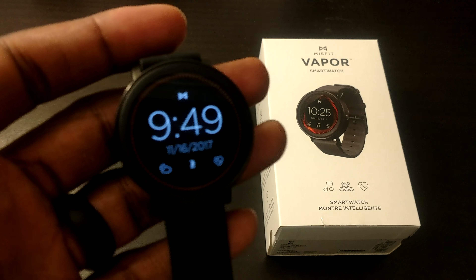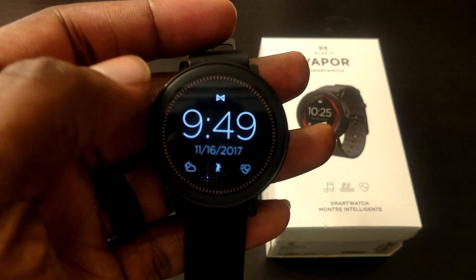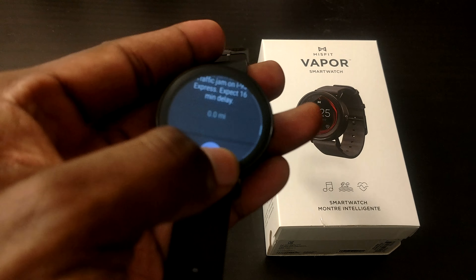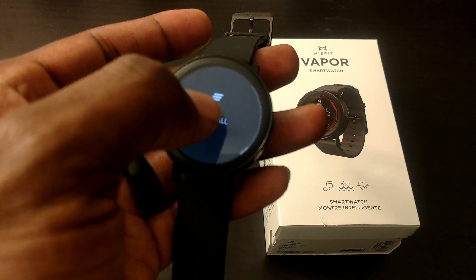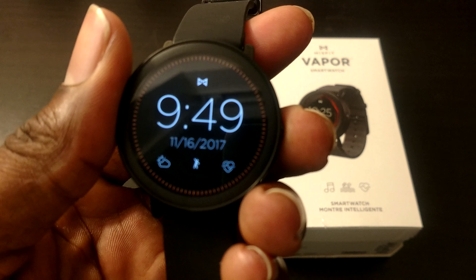So with the Misfit Vapor, it has its own Misfit Vapor app. Let me show you how you can interact with it. You can obviously touch the screen and swipe up and down, or you can use the circle gesture where you go around like this, similar to the Gear S2 and Gear S3. I'm going to clear all my notifications. That's how you can cycle through things and interact with the device — I actually like that.